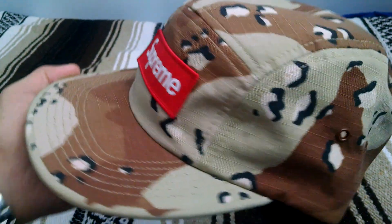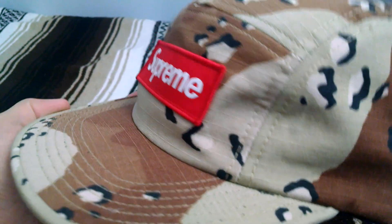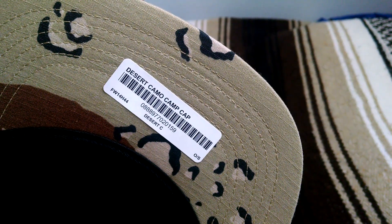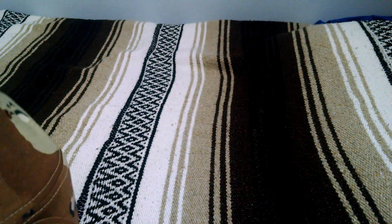Pretty simple hat — all over camo print, red fat patch box logo, brown eyelets, adjustable strap on the back, and of course the Made in USA tag.